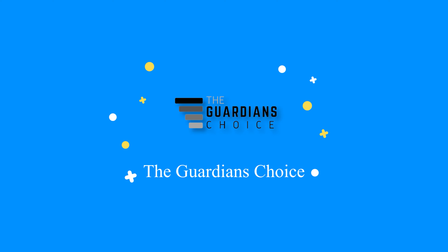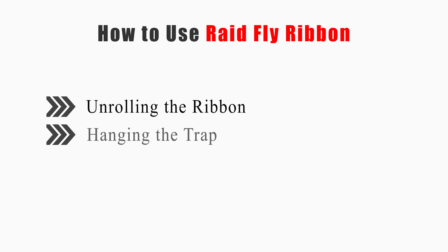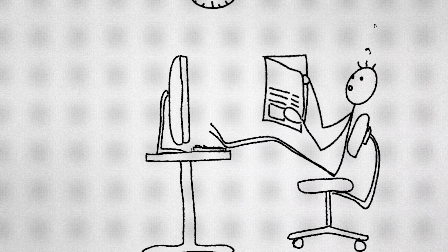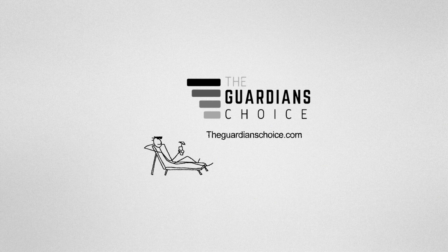Welcome to theguardianschoice.com. This video will tell you how to unroll the ribbon and hang the trap, so keep watching to get your solution and enjoy.